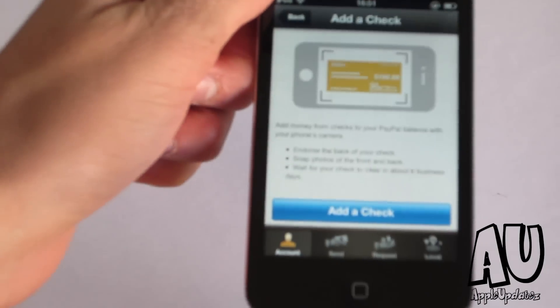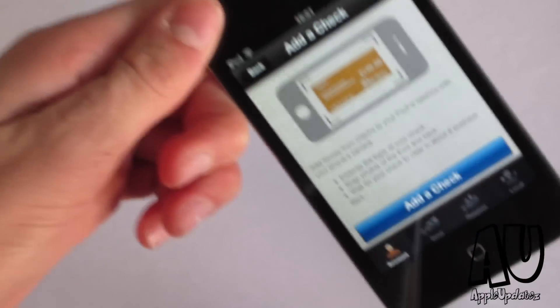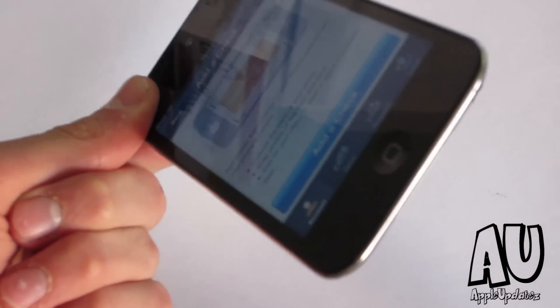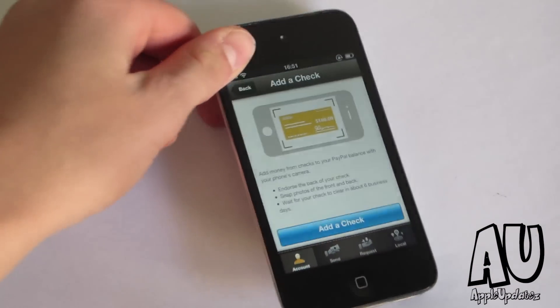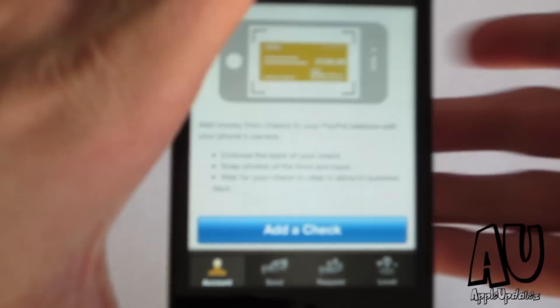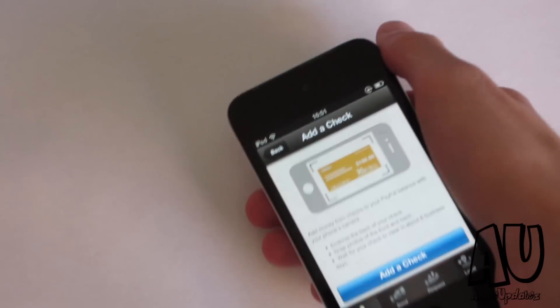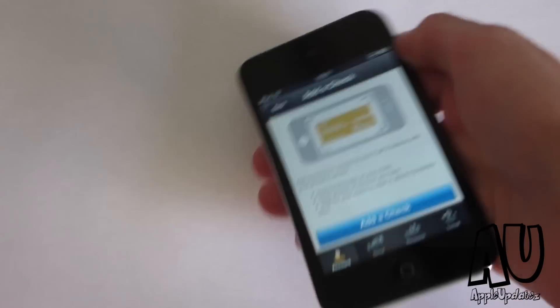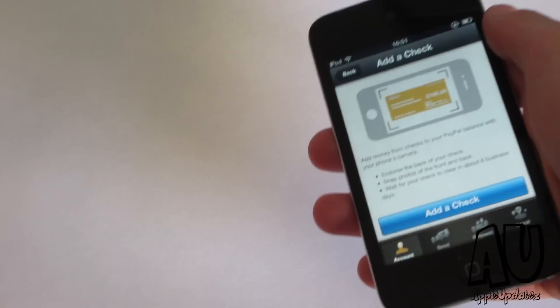This is also with the new Android update too, so if you have an Android you'll be able to do the same exact thing. That's basically it for the new PayPal update. I'm going to go ahead and show you a few more features, but the main purpose of this video was to show you the check scanning feature, so I don't want to show you any more of my information.